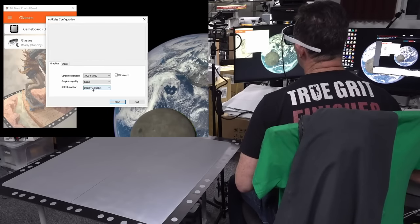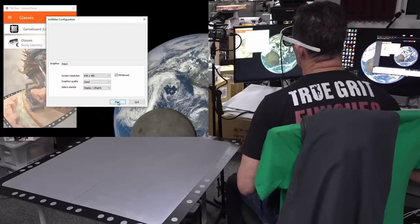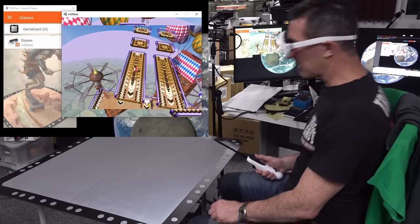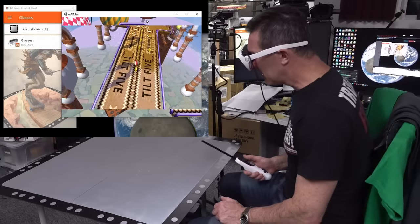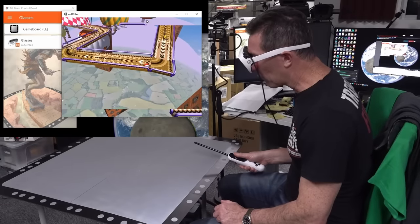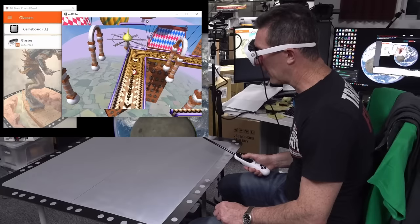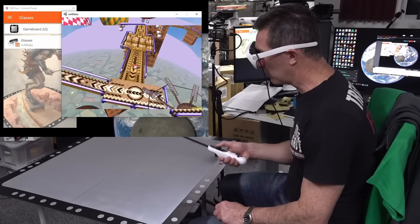I'm going to try that one more time at the lowest res - 640 by 480. Seriously, there's not a huge amount of difference. If I go back it's still fun, it's still fine in 640 by 480. I assume if you've got two players you've got two balls and you race each other - that'd be really cool.